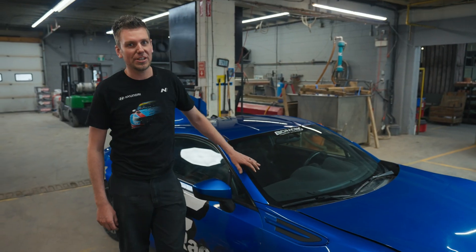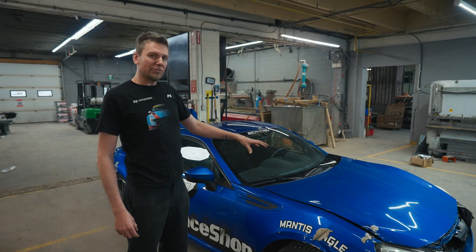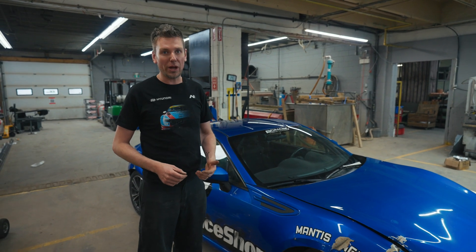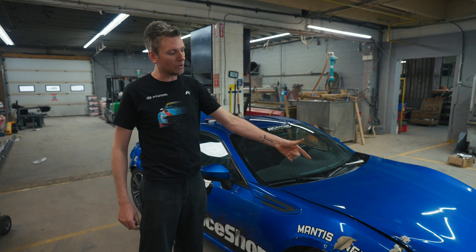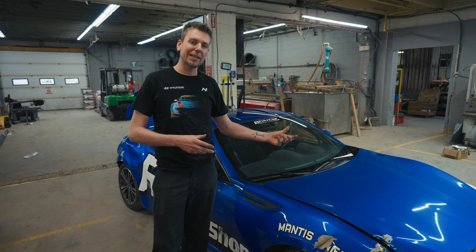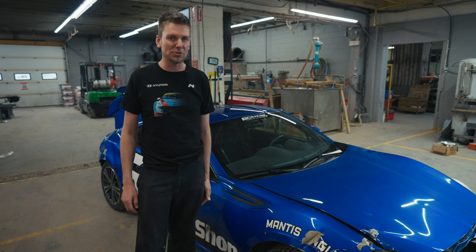Here we have a 2013 Subaru BRZ. This has got the battery up in the front right wiper cowling area. If we were to swap the battery from the front to the rear, why would we do this? You're really targeting that weight balance. Some batteries are pretty heavy — that's 30 pounds you can move to the back. Most reasons though is because the battery is in the way of intercooler piping, or you're looking at cleaning up the engine bay. Some guys just like to tuck the engine bay nice and clean, and the battery is an unsightly thing to look at under the hood.